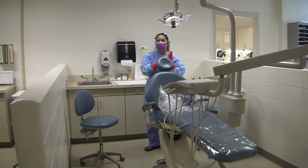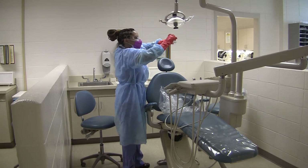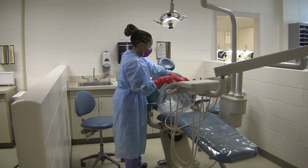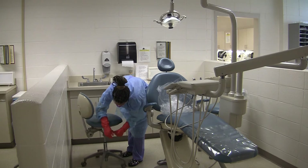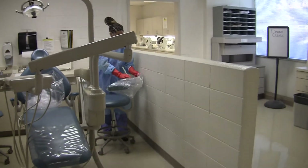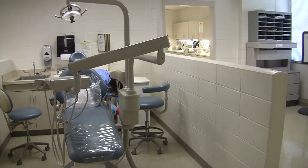She is removing covers off of the high back and the suction. The lights, handles, and switches. Then the operator chair. Now she will do the assistant chair — that is how she is rolling it to keep the contamination on the inside. Now she is doing the handle on the bottom.